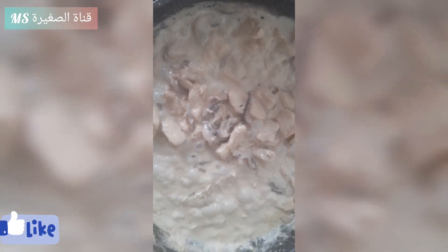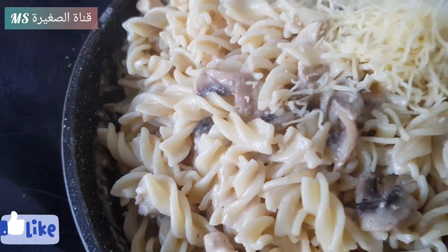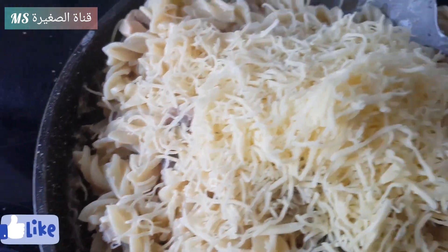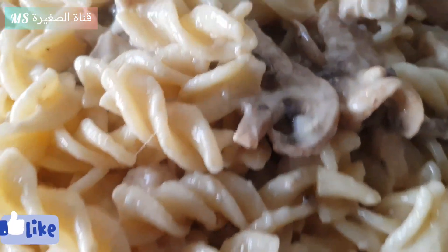Now that the champignons are ready, I'm very happy because I'm going to eat them after. Now we're going to remove the water from the pasta and put them in the champignons, the cream and the poulet and we're going to add some fromage.